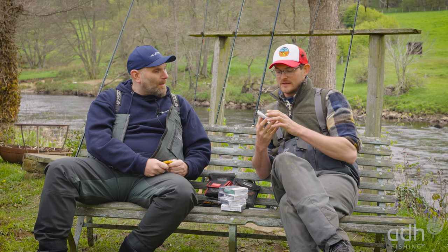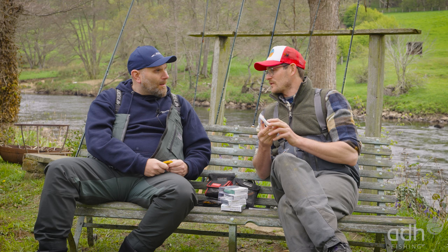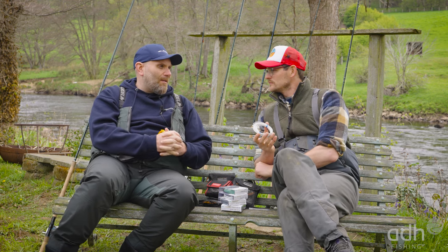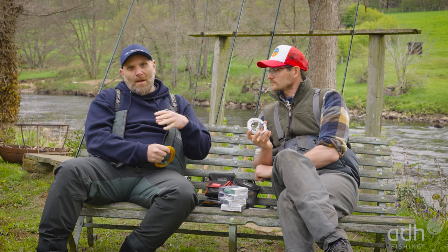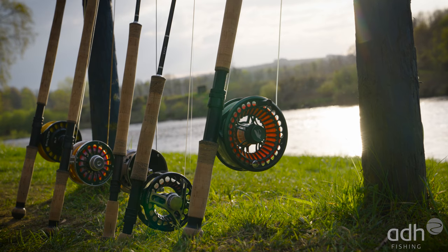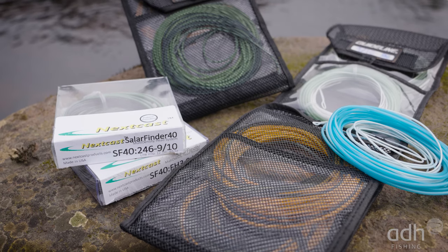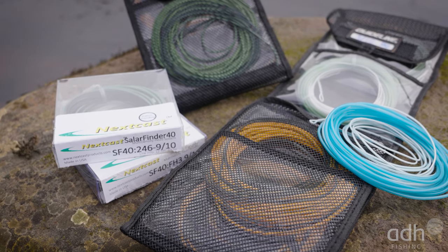A quick overview for the guys out there: you have lines from single-handed rod trout stuff all the way up to competition rods. We have everything — we have 350 unique products in our line range. That is probably the most in the world when it comes to salmon lines.